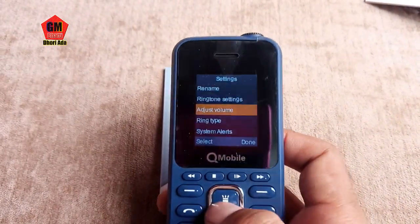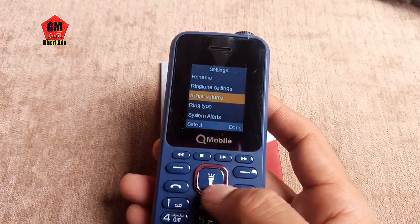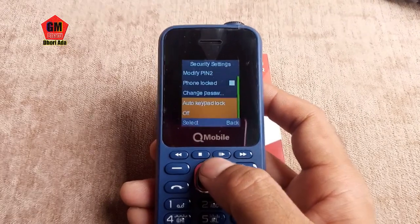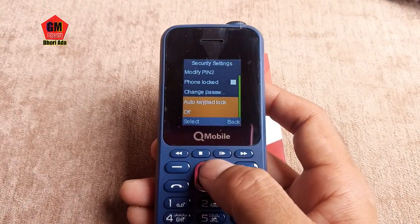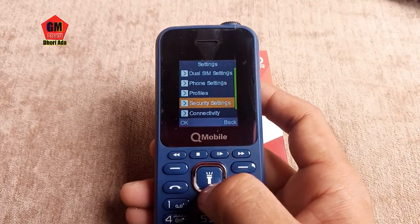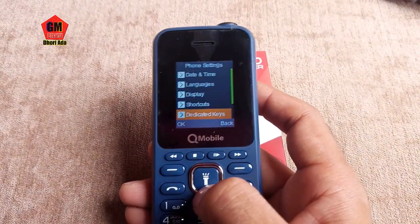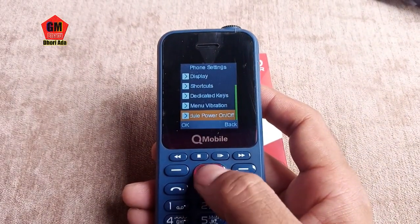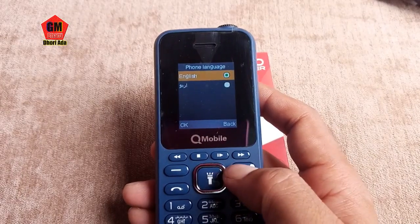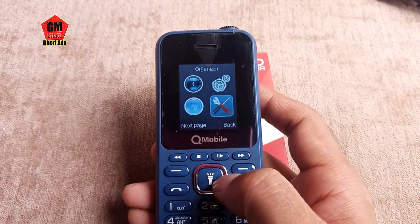This is the volume setting. There are also spotty settings and keeper lock. This is the options menu. The language is also available in Urdu — you can check the language: English and Urdu are both available.